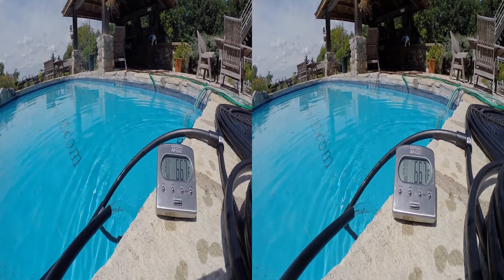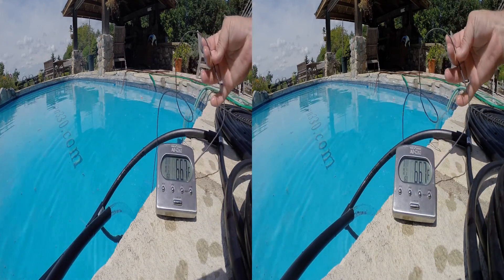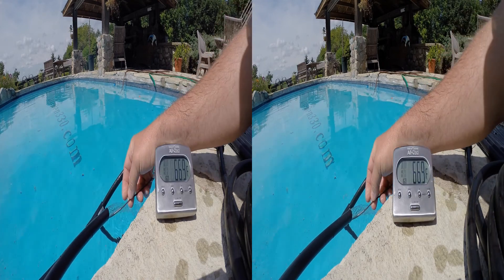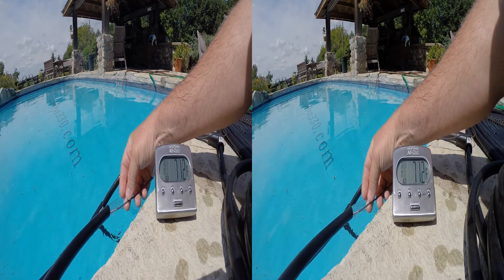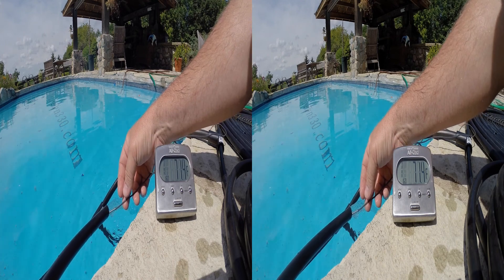We're measuring the pool water at 66.7 degrees, and the water coming out of our pipe is 71.4 degrees.